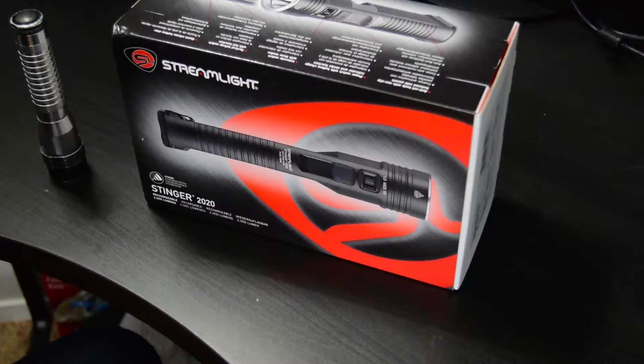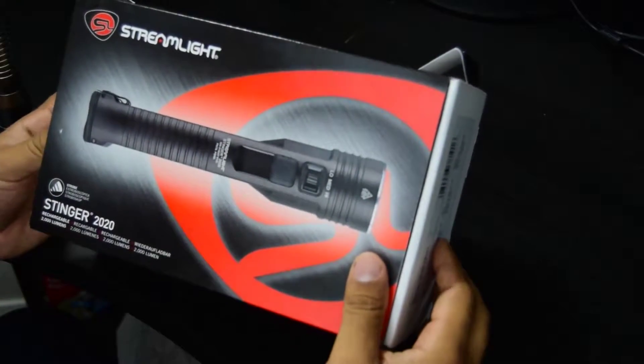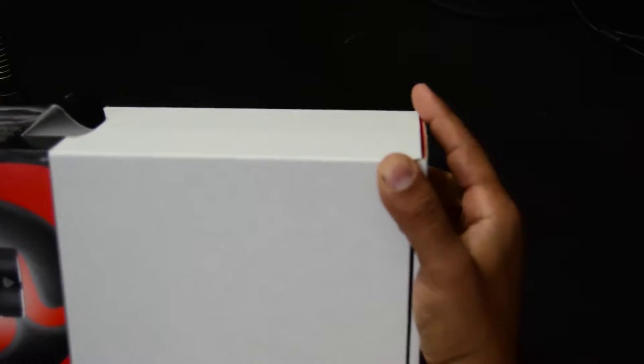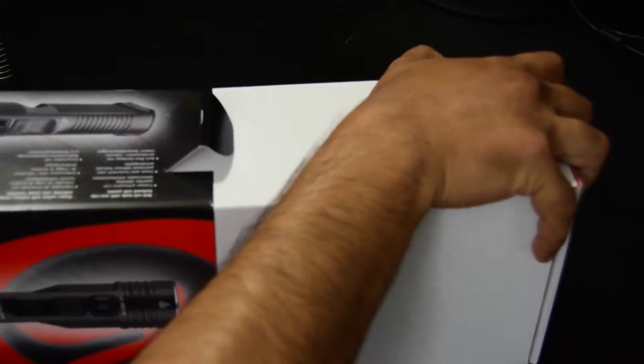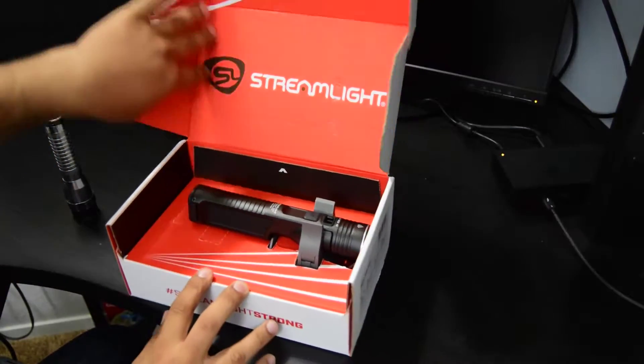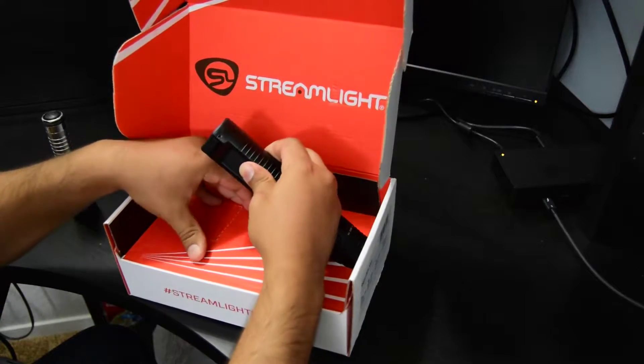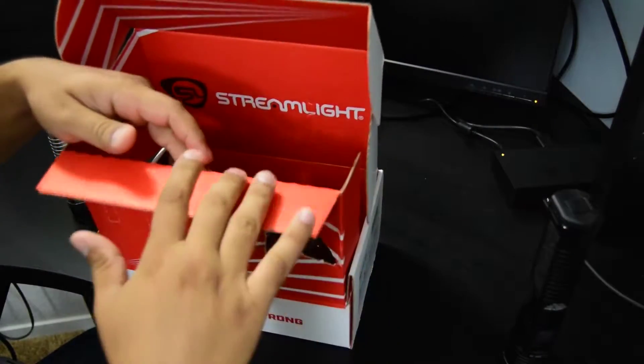All right everybody, today I'm very excited. We're going to be doing an unboxing for this portion of the video, then we'll cut to another portion where we do some real-life examples of using this. I'm not going to go into too much detail on the unboxing itself — just show real quick what it comes with.